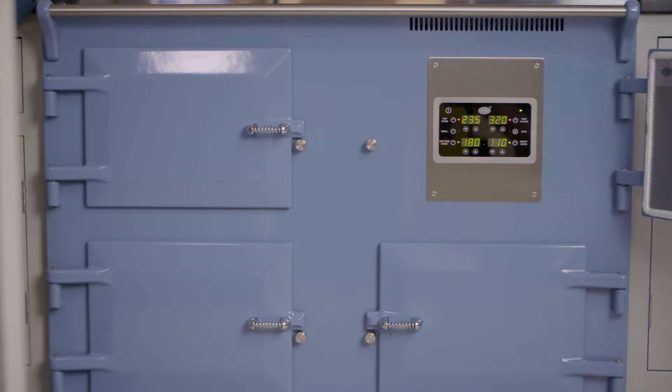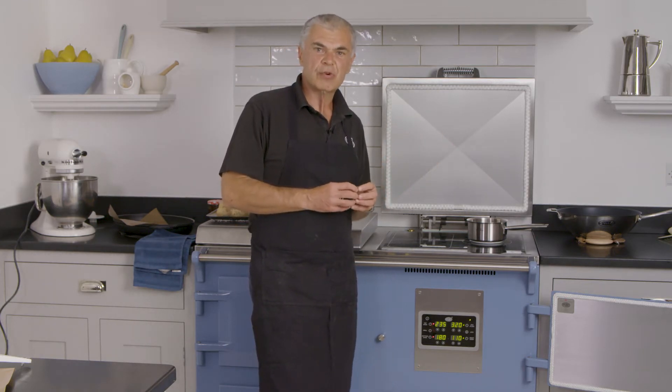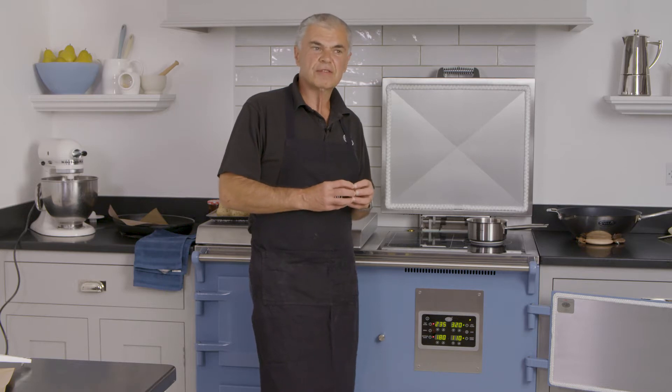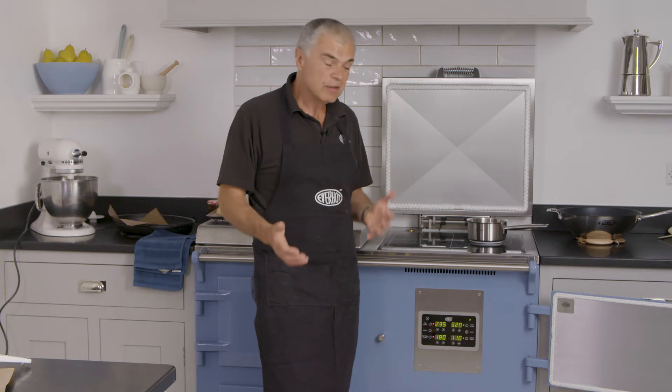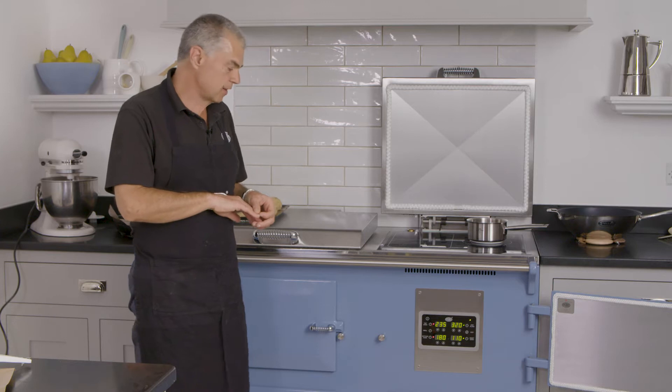You can set your ovens to whatever you would like to use. You can keep them all up and running in the winter months when you want the ambient warmth of a heat storage cooker. But in the summer months, perhaps you're not cooking so much — you would just like to use one oven and perhaps your induction hob. The flexibility is whatever you would like to do.